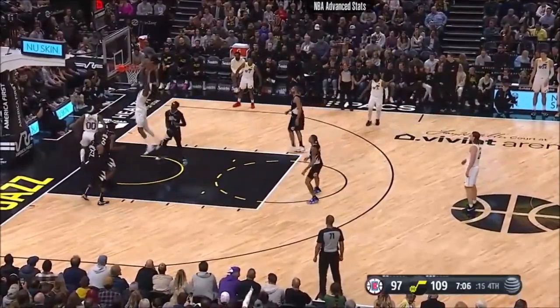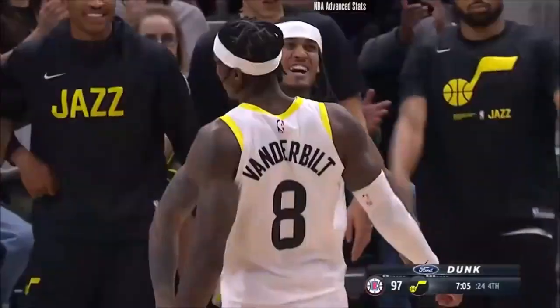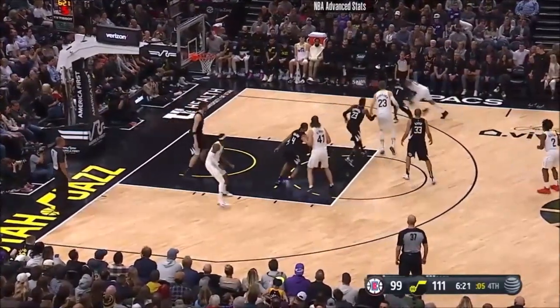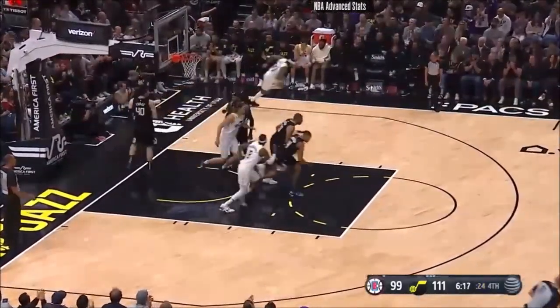I'll tell you the key of this game, Holly. Utah trying to get back on track before they play the Pacers on Friday night, Blazers here Saturday. Clarkson baseline play — sweet. 32.